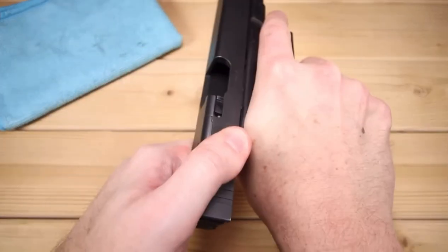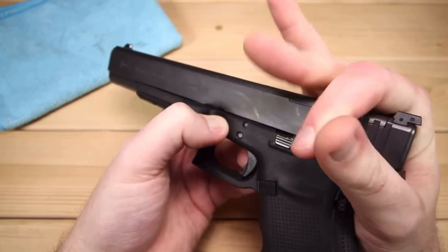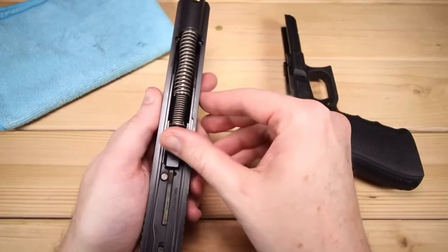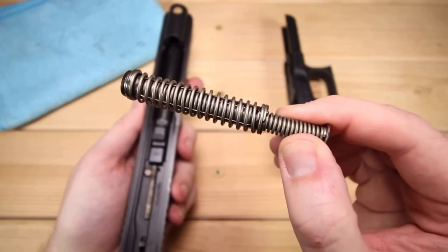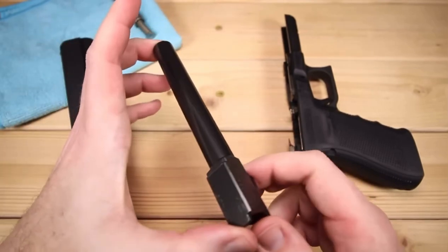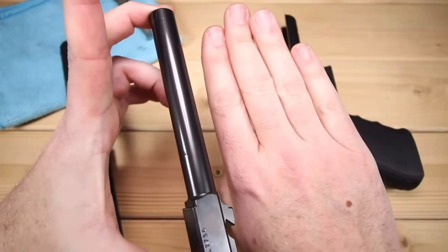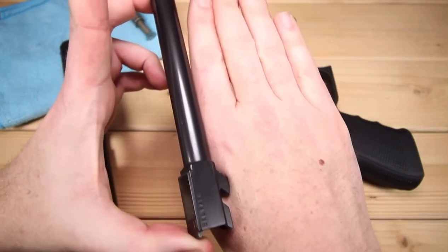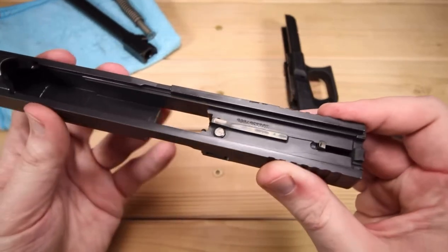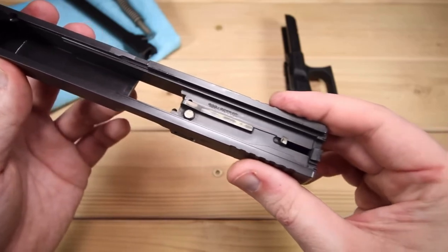Let's take a look at the inside of the Glock 40. You do need to pull your trigger, then take your slide about an eighth of an inch back, and pull down on your takedown tabs on both sides — all normal standard fare for Glocks. We do have a captive, gigantic guide rod and spring assembly — that thing is actually pretty big. But the best part has got to be the barrel. This thing is absolutely huge. Just to give you an idea — there's my hand, large hands — this thing is awesome. It's fantastic to see some of these longer slide Glocks, especially after working with something like the 43X.